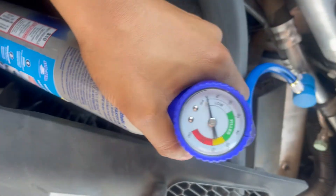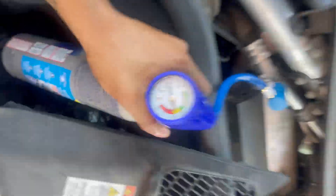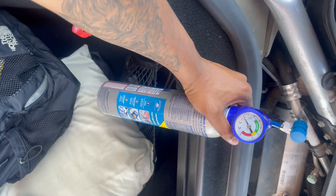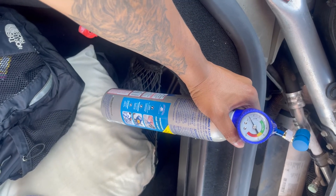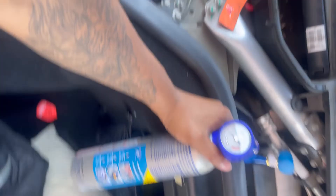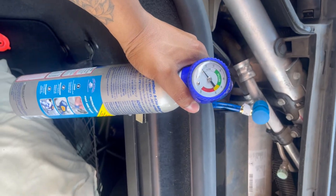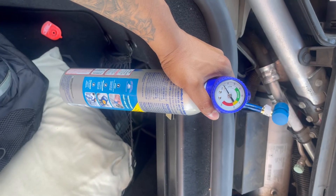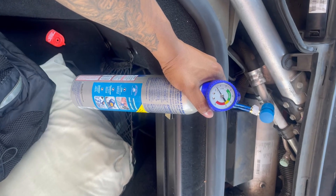I don't want to overfill it. I got it in — you can see I'm filling it — and it's to a point where it says it's partially filled. I'm going to do a little bit more but not overdo it. The car is actually running cold and the AC is pushing again, so it worked. Thirty dollar solution.